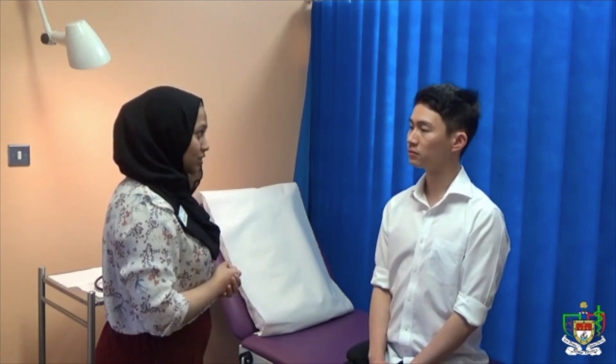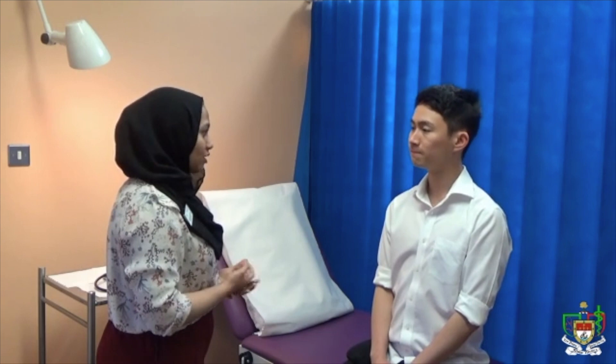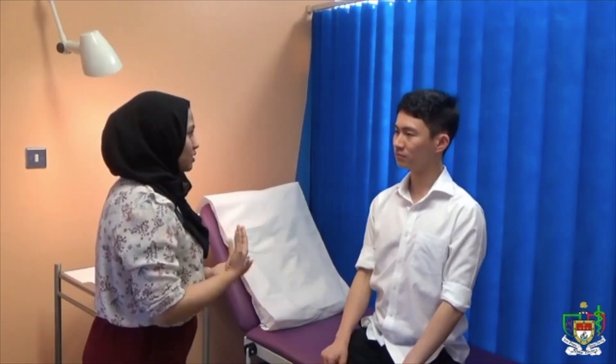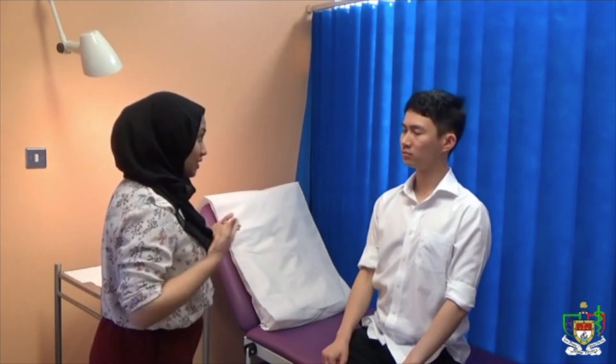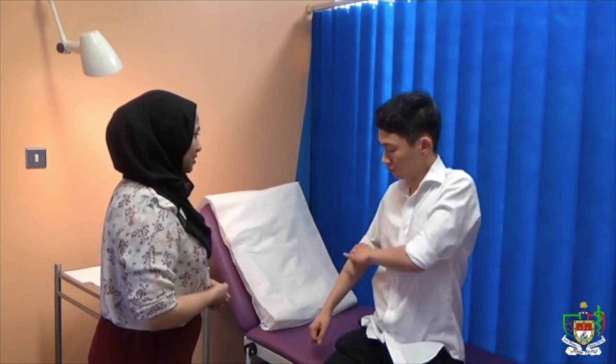Yeah, that should be fine. Do you have any questions before we start? No. And do you have any pain currently? No, I'm fine, thanks. Okay, that's great. So for the purpose of the examination, I need you to expose yourself from the waist up. Can you please sit on the bed and undress for me, please? Sure.